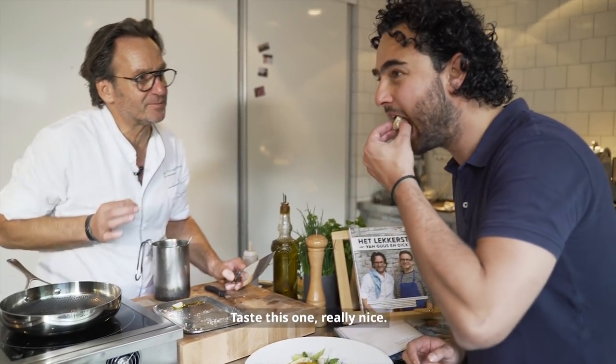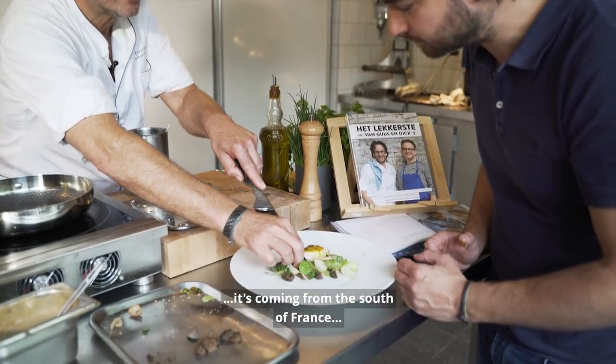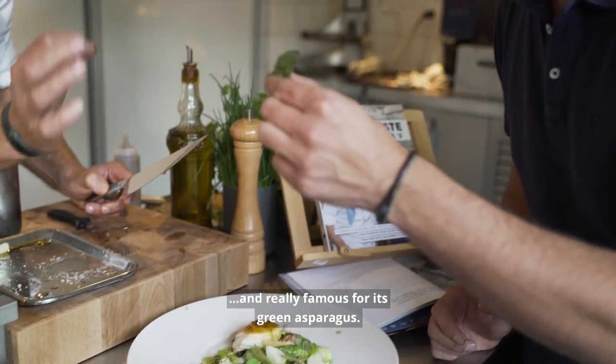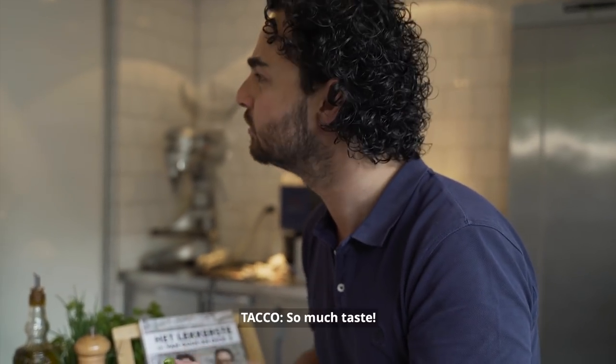Taste this one — really nice. And this asparagus is really special. It's coming from South France, from Pertuis. Pertuis is a small place in the Provence, and they're really famous for this green asparagus.